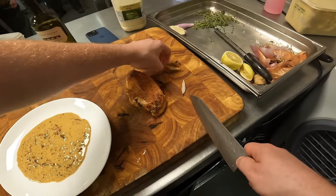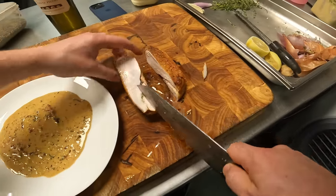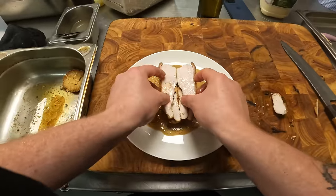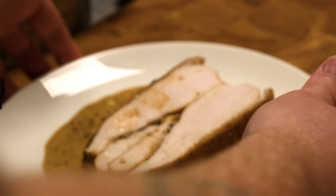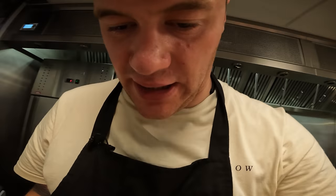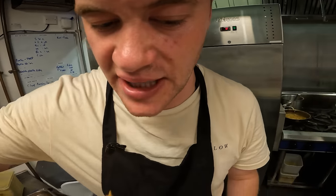Nice — just trim a tiny bit off the side. Neat. Serve it. Get that for your wife's dinner on a Wednesday night — easy peasy. Finish with a tiny touch of Maldon salt. Easy peasy — took about 25 minutes.